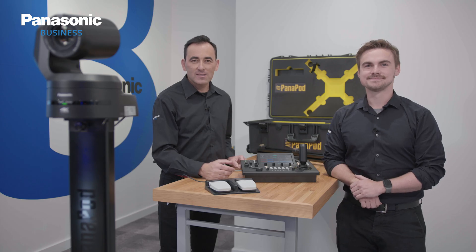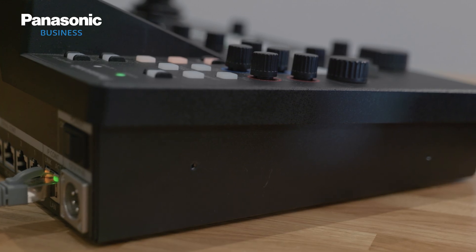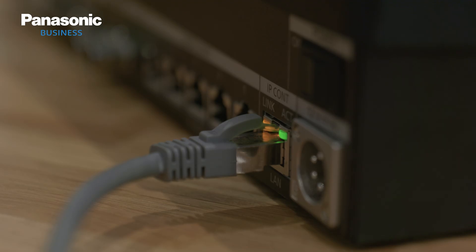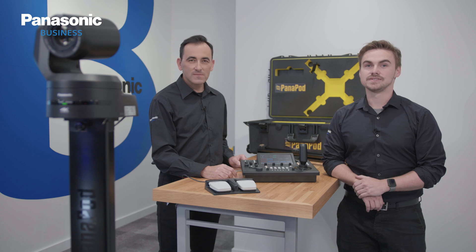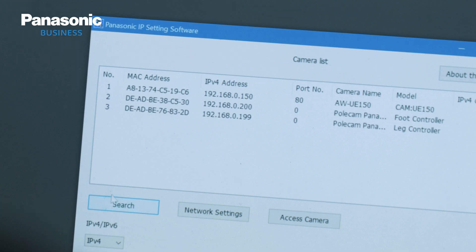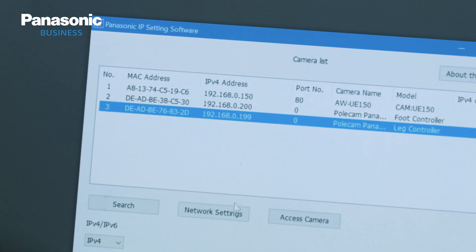The good news is that Panapod supports the Panasonic AW protocol, so it is compatible with Panasonic controllers. This is very beneficial, as when we configure the Panapod over a network, we can use Panasonic software tools such as EasyIP, where we can customize the IP address and other default network settings that we might need to put on our own network.